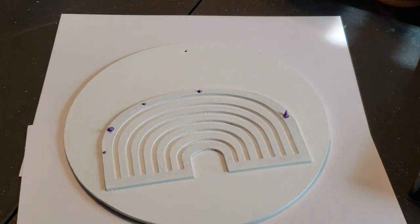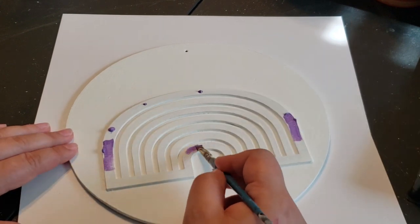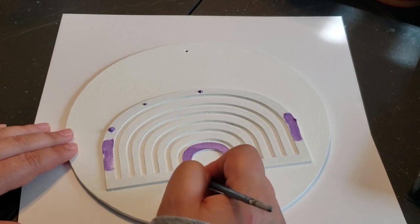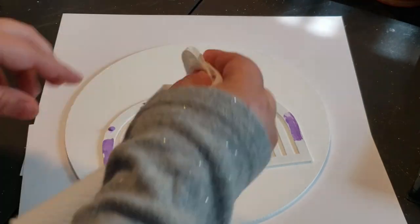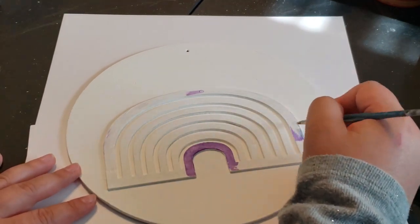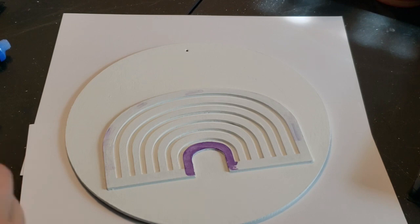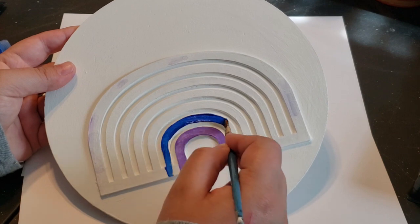Here is my first mistake: I'm dotting down the purple paint on the top rim, which is not normally where purple goes on a rainbow — it's usually at the bottom. So I take some of the excess off using a paper towel, paint the bottom rim purple, then go in with my white chalk paint again to hide the purple on the top.